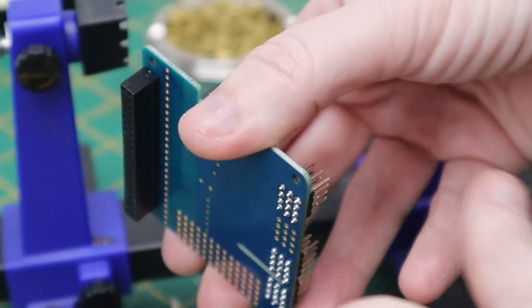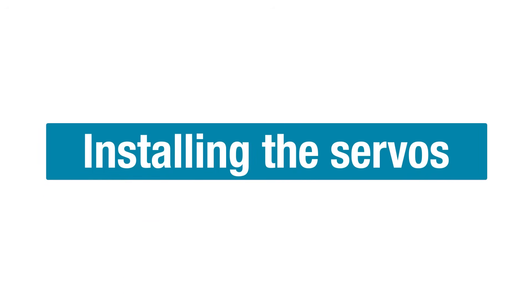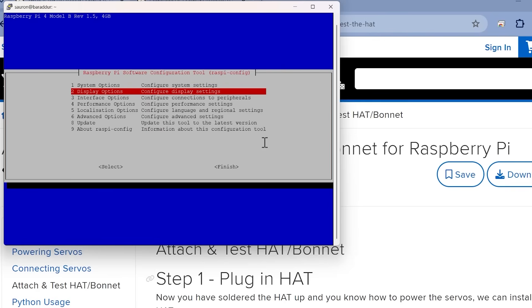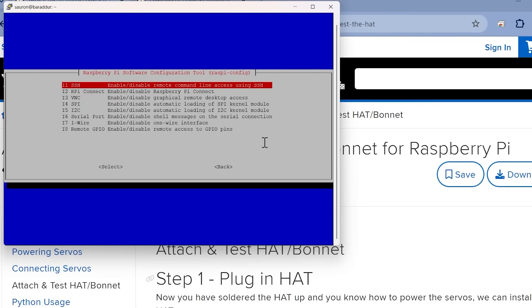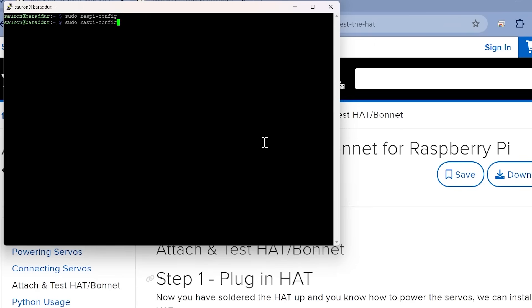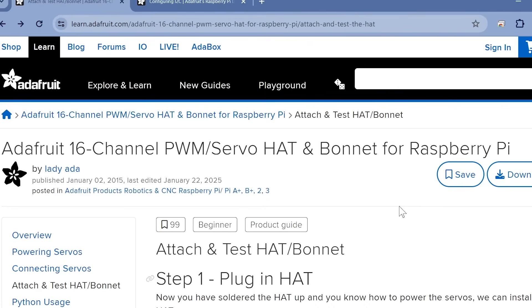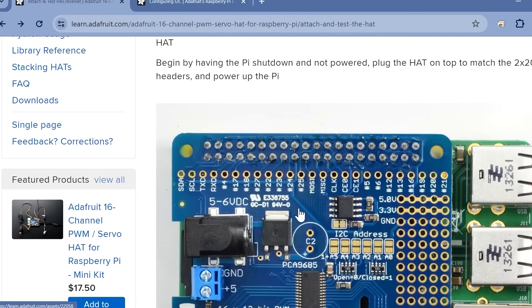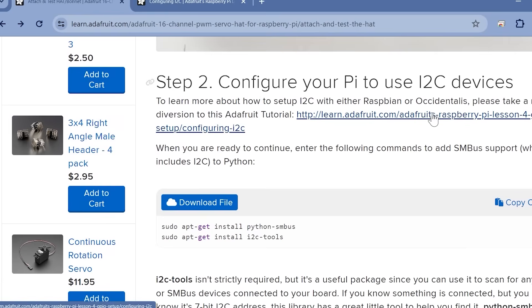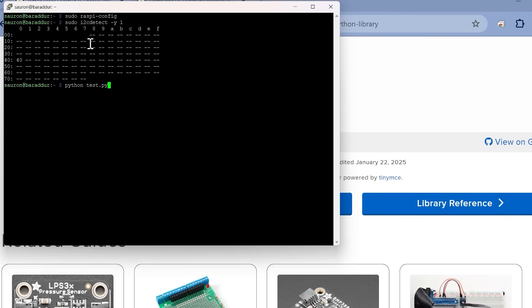So the board is all ready to go. Before we start getting the servo installed, we just need to change the i2c options on the Pi — just make sure that it's enabled like so. Then you'll be able to see that your device is plugged in. These instructions are on the Adafruit website; there's a link which shows you how to do that. Then we can start testing.